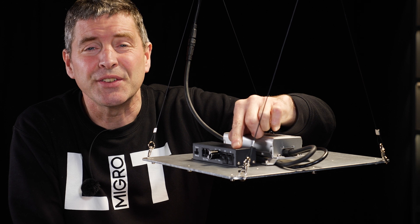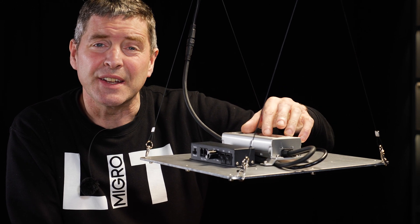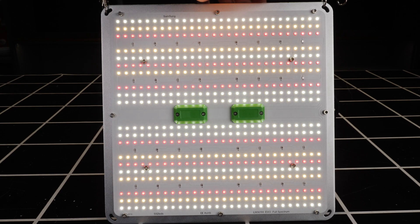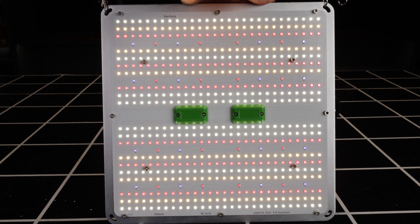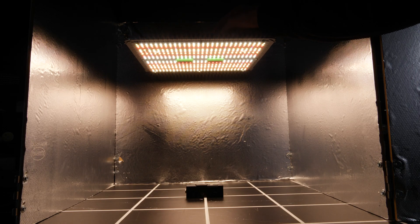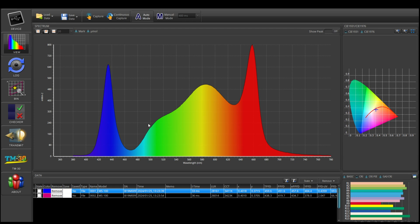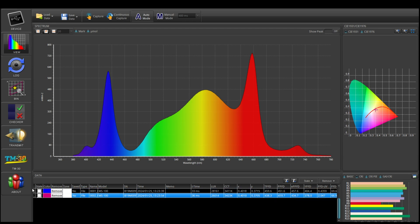You can switch on those two channels separately and add them to the full spectrum light to give additional UV and infrared. On the main channel you've got Samsung LM301H EVOs in 3000K and 5000K color temperature — warm and cool white with added 660 nanometer reds, and lots of them. Then you've got the two additional switches for UV and IR. I did a test with the new Apogee spectroradiometer, the MS100, and as you can see, the first reading shows the full spectrum output with just the main channel on, and then with UV and IR switched on you can see those additional peaks on the left and right hand side of the spectrum chart.